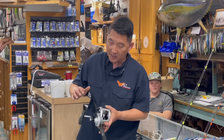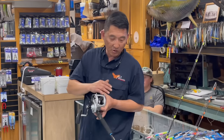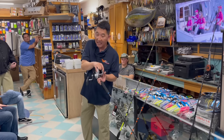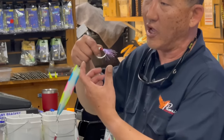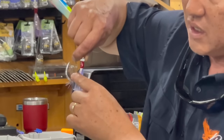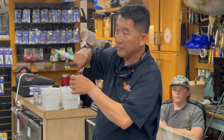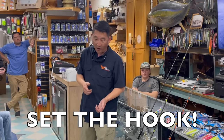Most guys fishing tuna traditionally are used to winding on a fish — do not do that on a jig. When you get bit and that fish starts taking drag, grab a hold of your spool on your reel and lean into it. Give it three or four good hard swings. You want to drive that hook. A lot of times guys come up with jigs and the hook is open — that's because the fish got stuck right above the barb on a hard point. You need to drive that hook past the barb and into the bend.